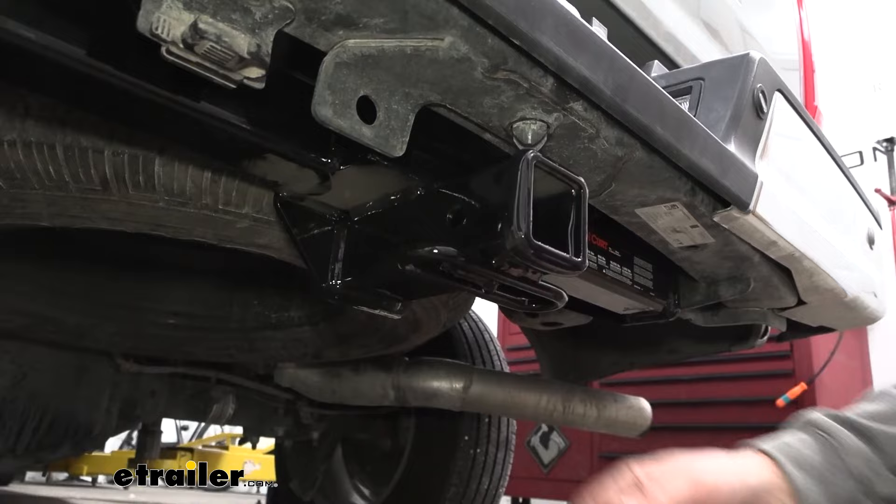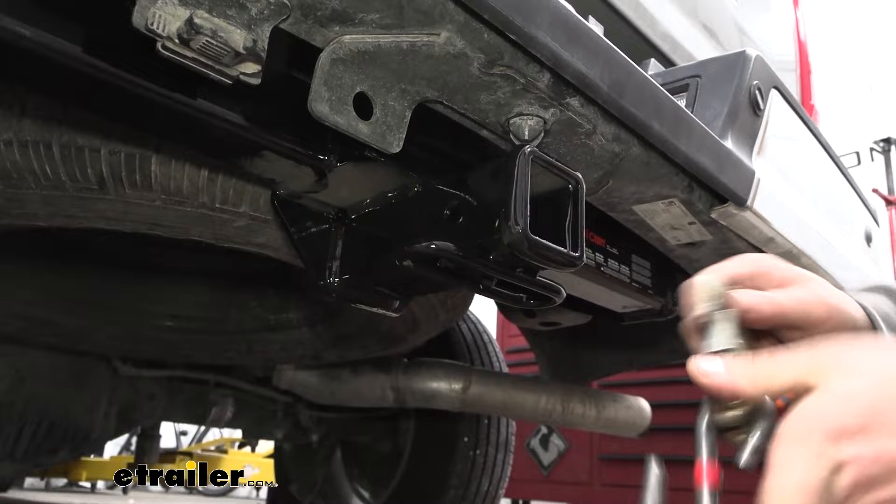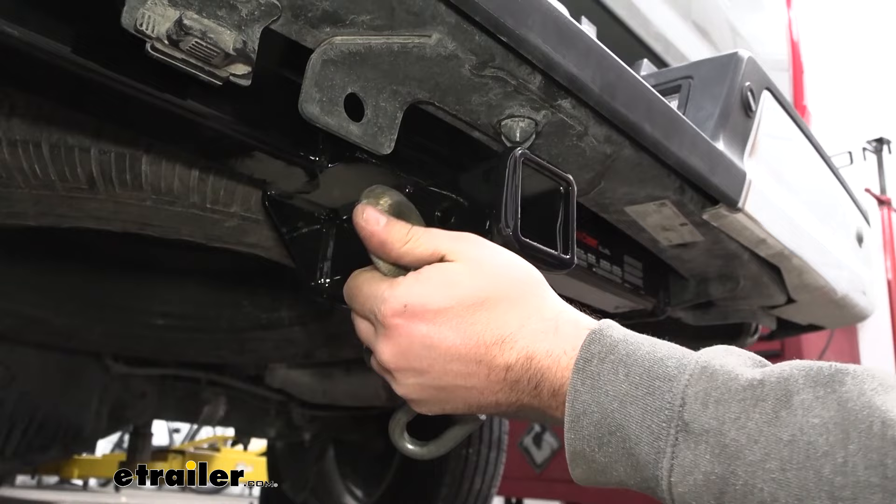You've got a nice rolled-style safety chain loop, nice and open for your standard S-hooks, or a larger clevis-style hook is going to go on here no problem so you can safely hook up your safety chains.